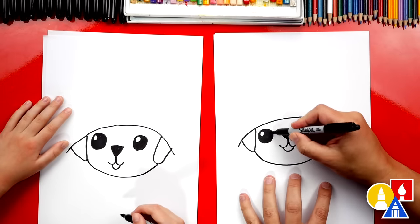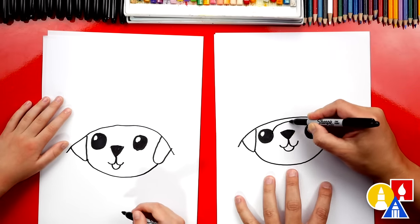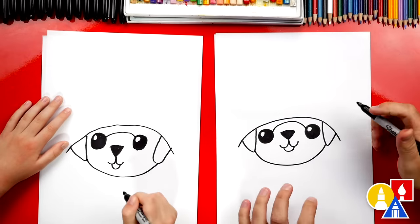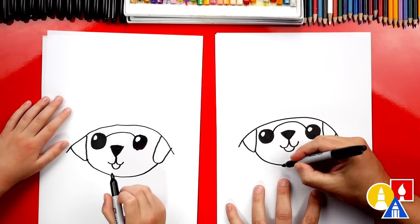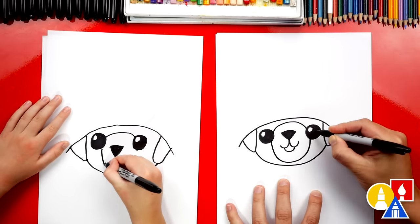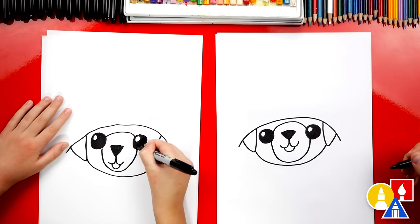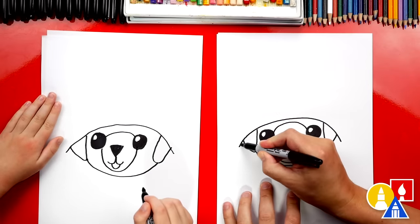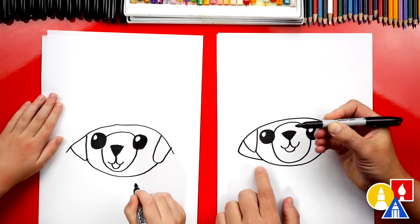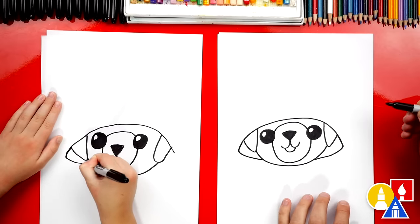Now let's draw the snout on our puppy. Well, we kind of already have the nose. Let's add a curve in between the eyes — this is for the snout. And then we're going to draw a U that connects from one eye, goes down, and then back up connecting to the other eye. Good job, Austin. Now let's finish the hat. Over here we're going to draw a line that comes in and connects to the cheek, and we'll do the same thing on the other side.